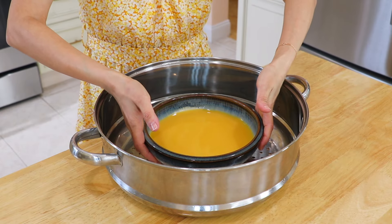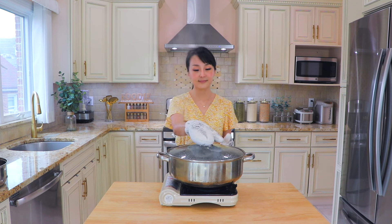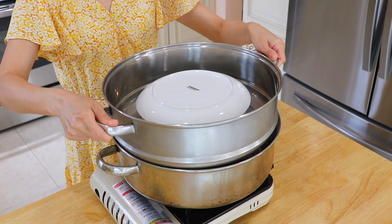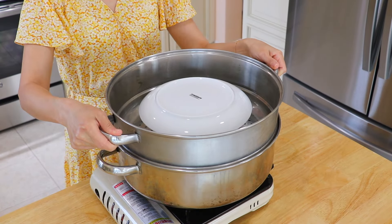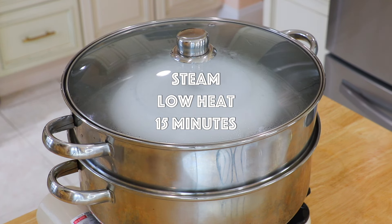Put the serving bowl on a steaming rack and cover it with a plate. In a large pot over high heat, bring water to a boil, then turn to low heat. Transfer the steaming rack on it, cover the lid, and steam until the egg cooks through for about 15 minutes.